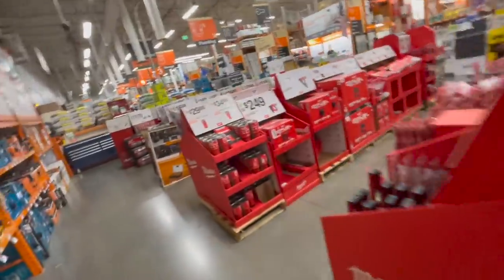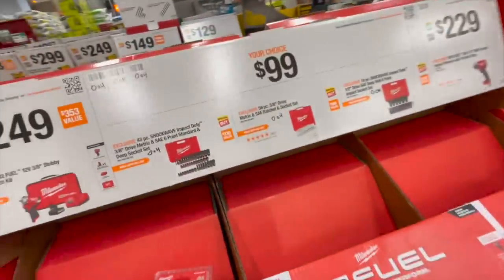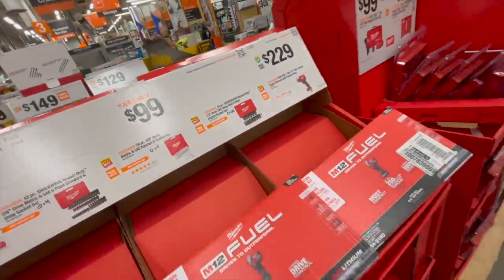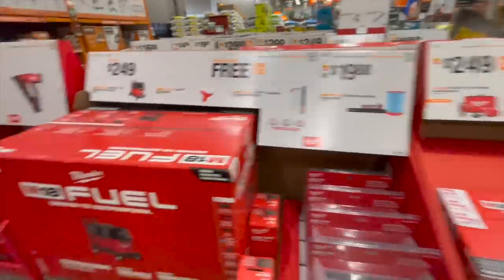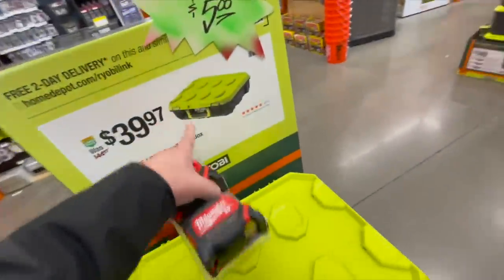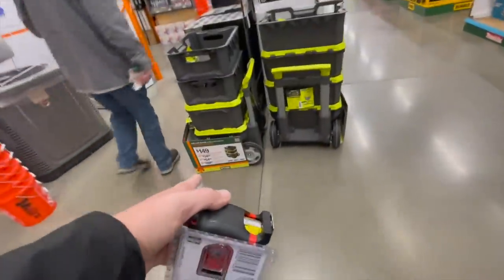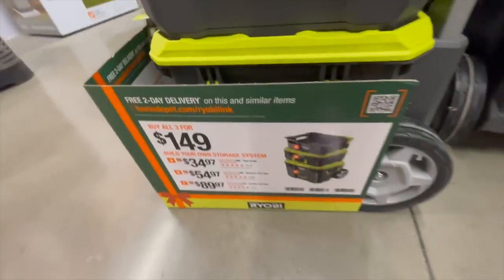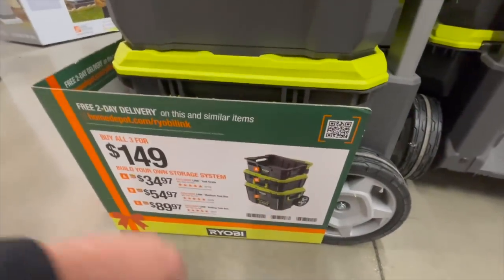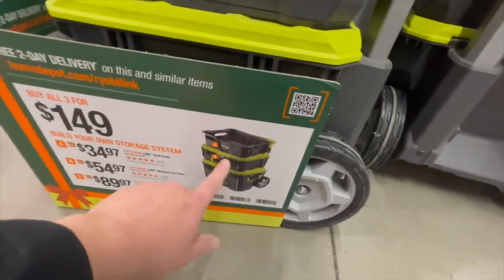Plenty of tool sales. I really wanted one of these sets but oh well. The Ryobi Link system — great deal for 39.97 for the small toolbox, or 149 for all three. That's not a bad deal at all. I love the Link system.